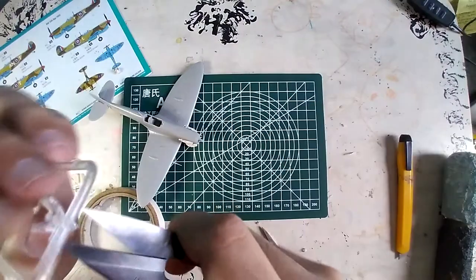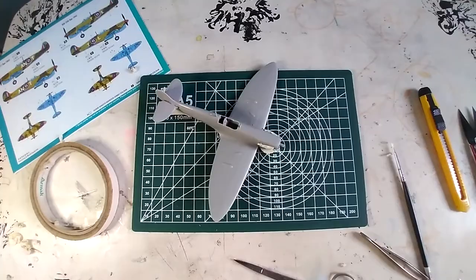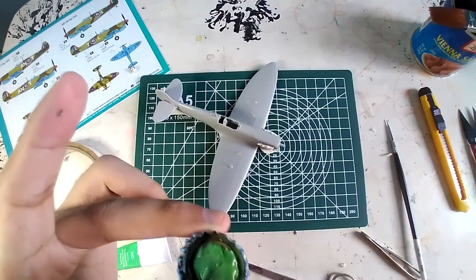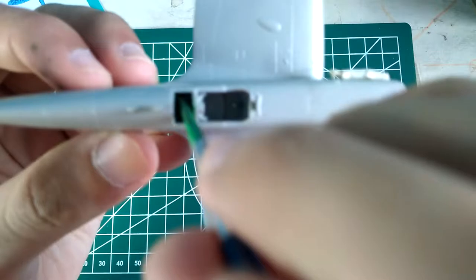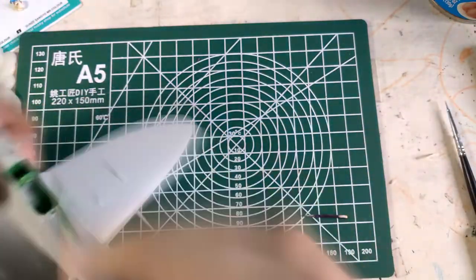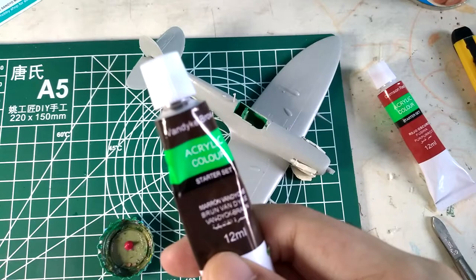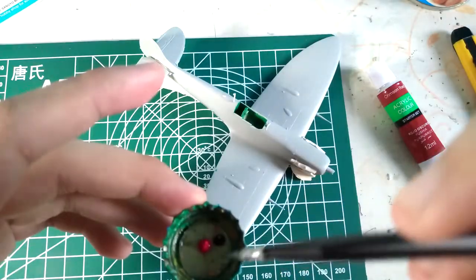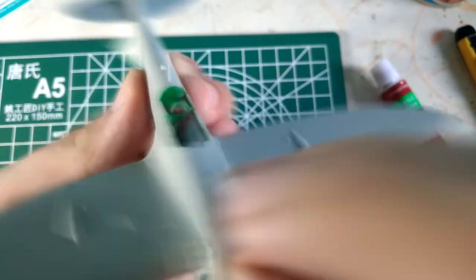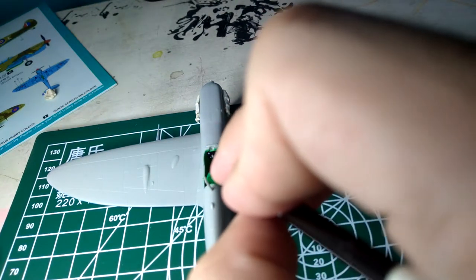Once the underside of the aircraft is dried, I will now paint the cockpit. For this part, I will use light green to paint the interior. Then mixing crimson and a little bit of brown to apply on the headrest as well as the seat of the cockpit. I use a fine-tip paintbrush to paint precisely on the cockpit's interior, adding details such as gauges and accelerometers inside.